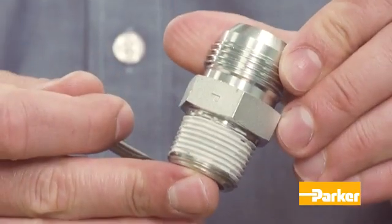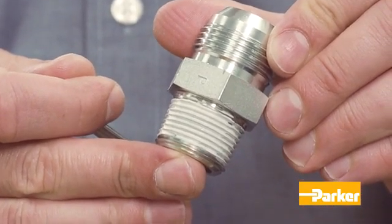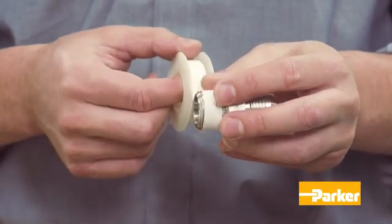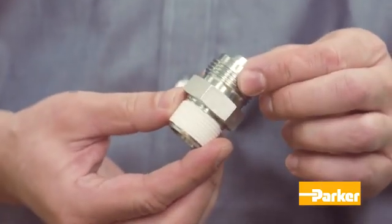Pre-applied dry sealants are often preferred because of the convenience. To avoid system contamination, leave the first one or two threads from the end of the fitting free of sealant. If you choose to use PTFE tape, be sure to wrap it correctly — one and a half to two turns in a clockwise direction when viewed from the tapered thread end.